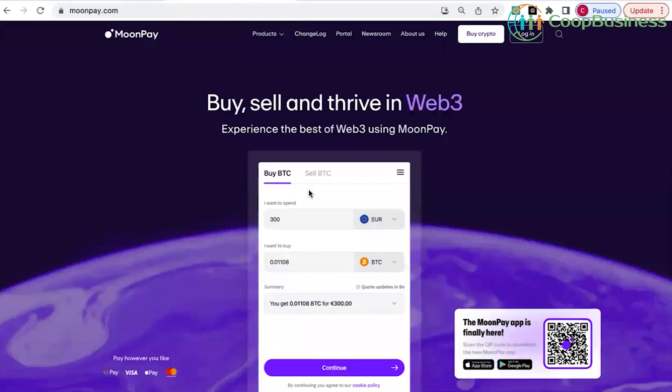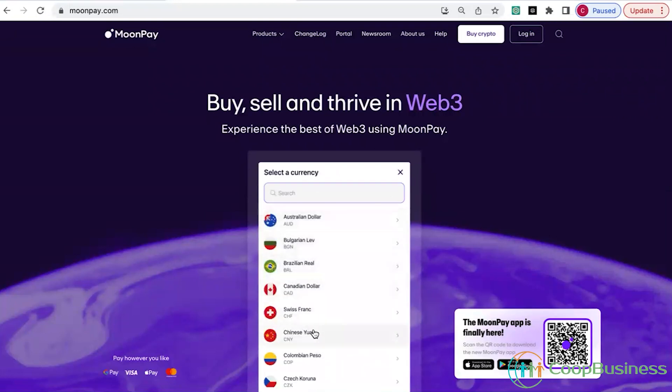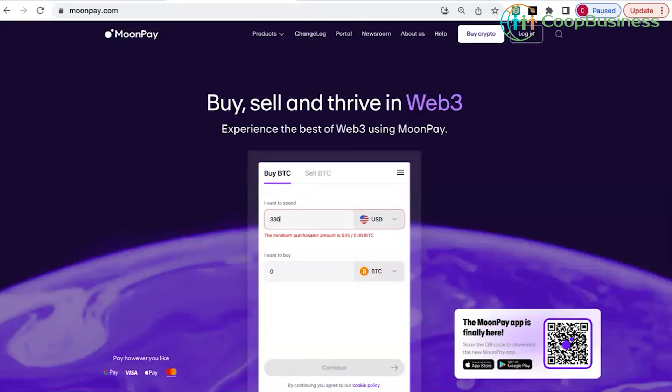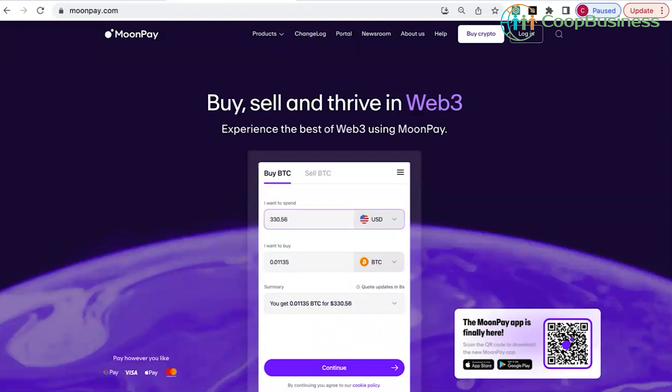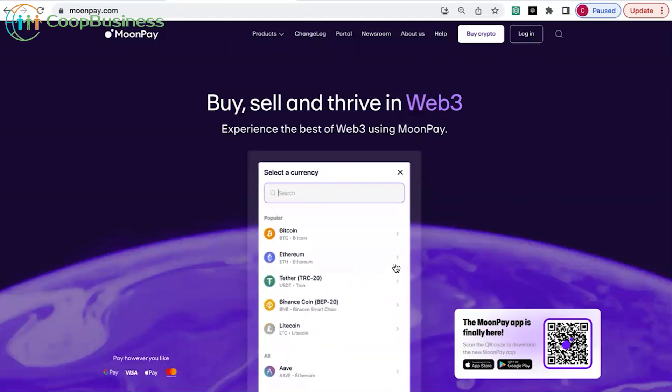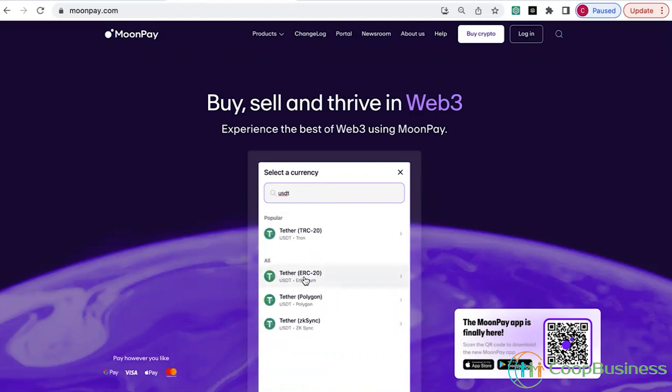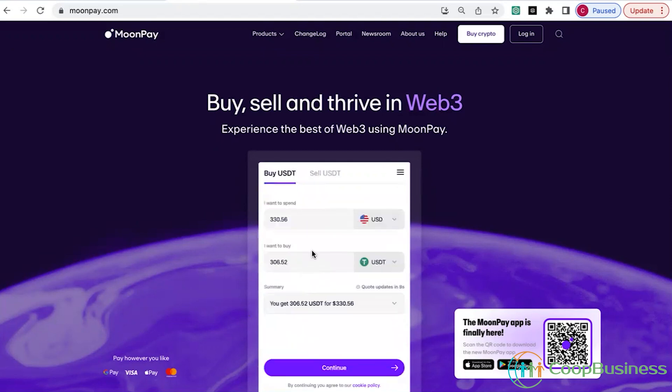Here we are on MoonPay. First of all, we want to change the currency because we're not using euros — we're going to use the US dollar. We scroll down until we find the US dollar. We also want to enter three hundred and thirty dollars and fifty six cents. We're not using BTC; we are going to use Tether. This one says TRC-20, but we want ERC-20, so I'm going to type USDT and choose the Tether on the ERC-20 chain.